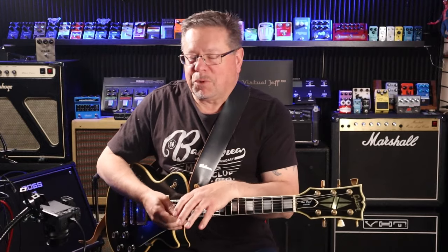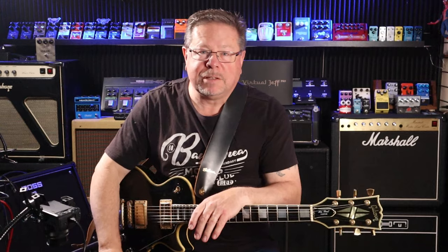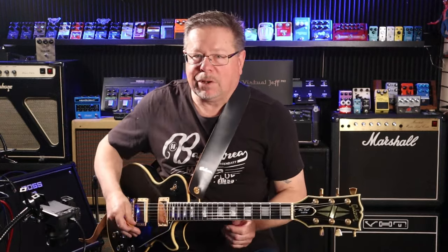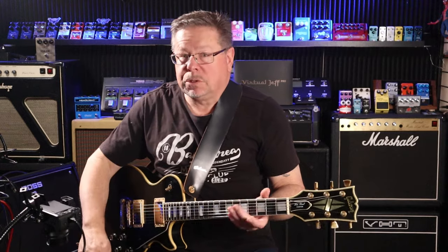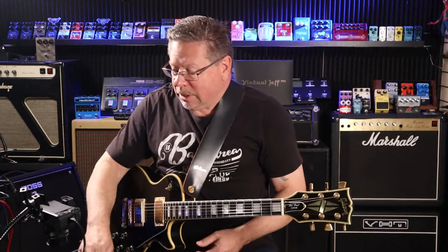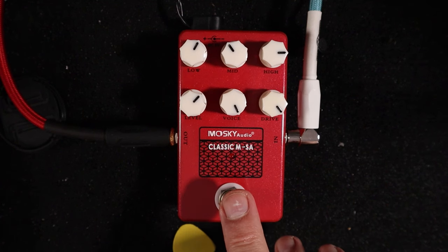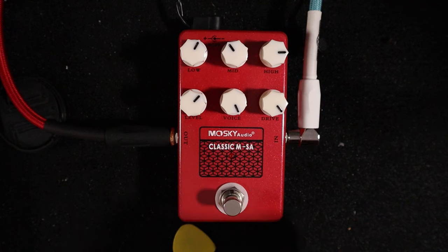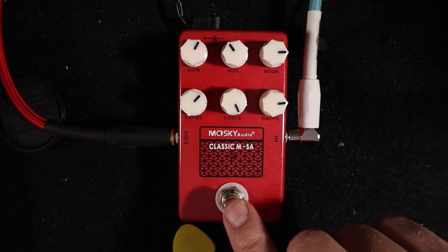I've tried a couple of different brands that do their take on the Tech 21 SansAmp amp-in-a-box — the Joyos, the Mosky guys. I've tried the Horse brand; Horse got very unstable at high gain, a lot of squealing just in the circuit itself, not feedback from the guitar. I've got the voice and drive wicked right up — there'll be a lot of noise when I switch this on. I'll back off the gain.